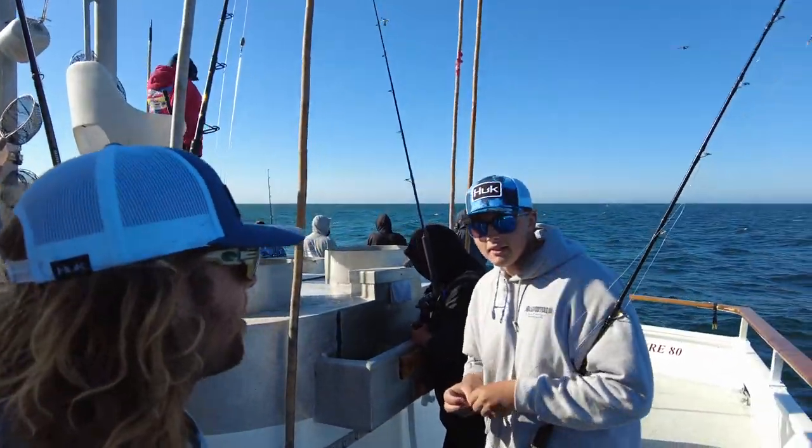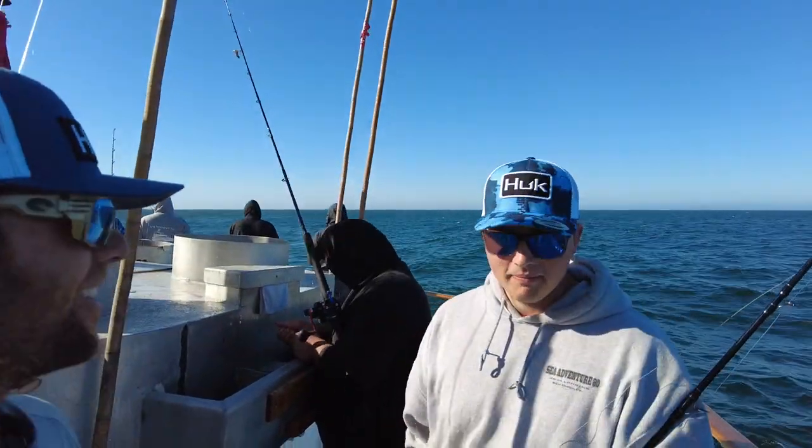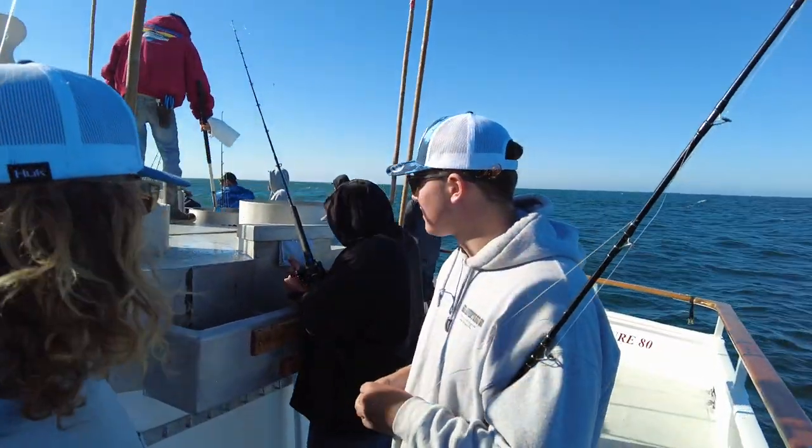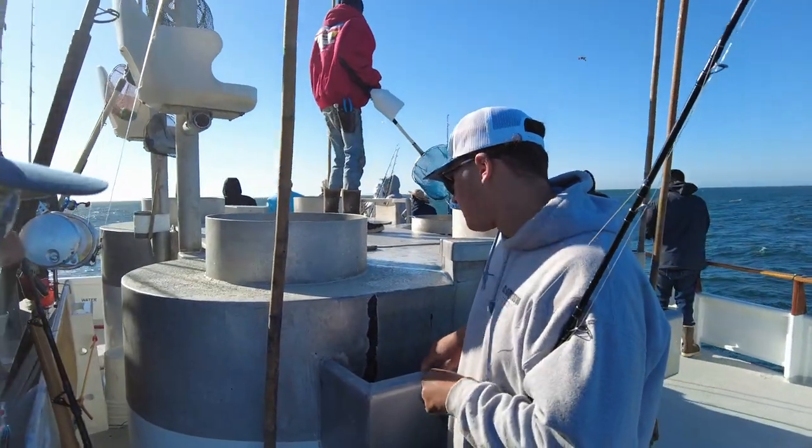Mikey here, SD Fishing Tips. I'm with Nico, deckhand on the Sea Adventure 80. We're going to take a look at fishing a sardine here in Southern California on a sport fishing boat.